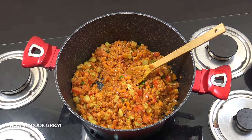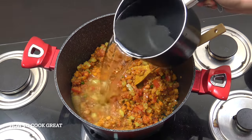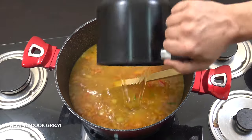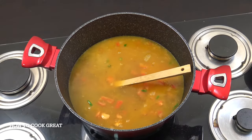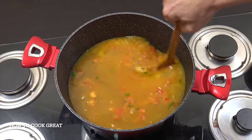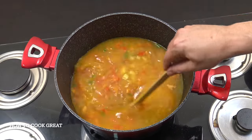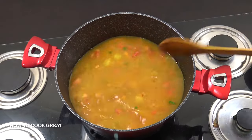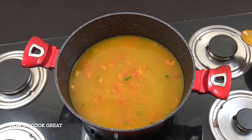We're going to add water — or stock if you want. This is a litre and a half of water. We're now going to get this from above medium heat to below medium heat, and we're going to let it go for about eight to ten minutes, giving it a stir every now and then.